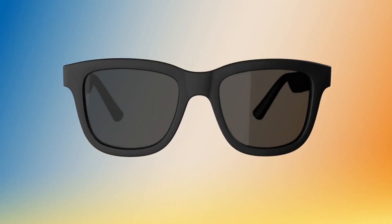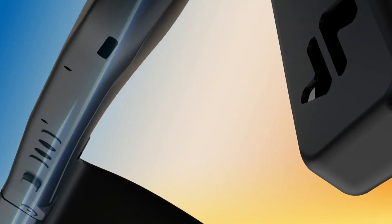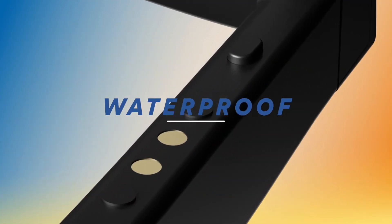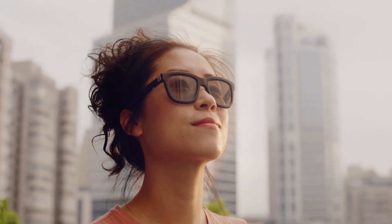Dusk are designed with a timeless frame style, premium materials, and a matte black finish. They are engineered to be durable and waterproof. Polarized lenses let you see the world in high definition. You'll never want to take them off — from dawn till dusk.